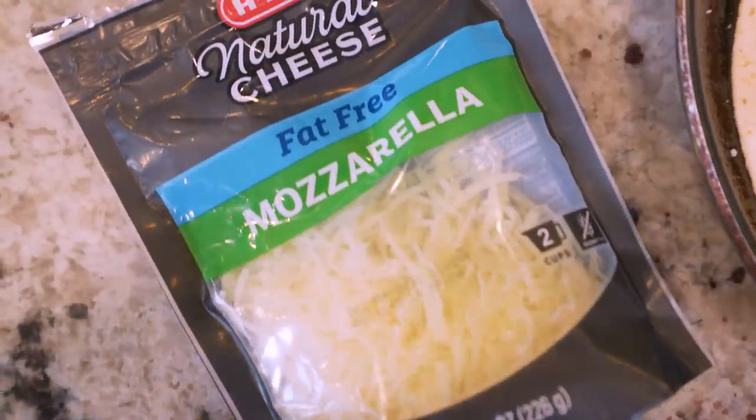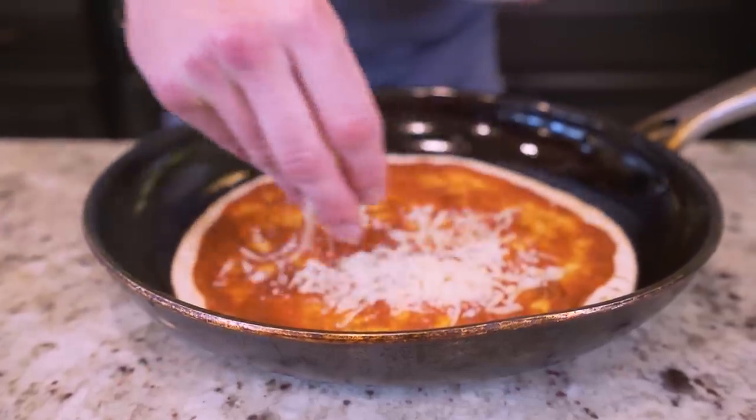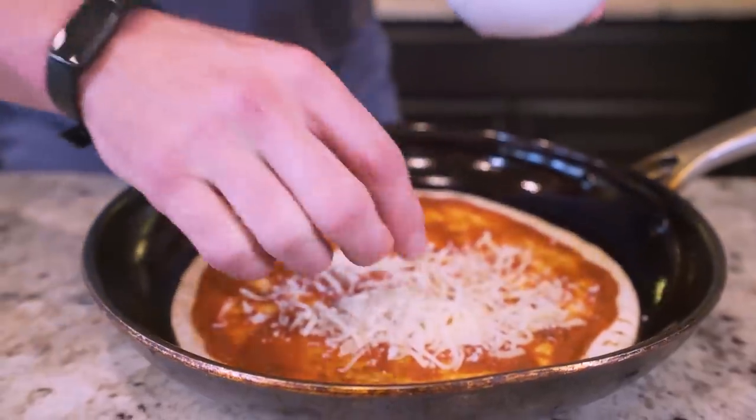Once we got the sauce spread, we need to add some cheese. And here's where the majority of pizza calories come from — it comes from the cheese. Loaded down with fat, makes everything way greasier, tons of calories. But if you use fat-free cheese, for a one ounce or 28 gram serving, it's only 40 calories — zero grams of fat, two grams of carbs, nine grams of protein. This is basically pure protein right here. It melts, it's going to taste good. I have 112 grams weighed out in a bowl — let's spread it right on top of our sauce.